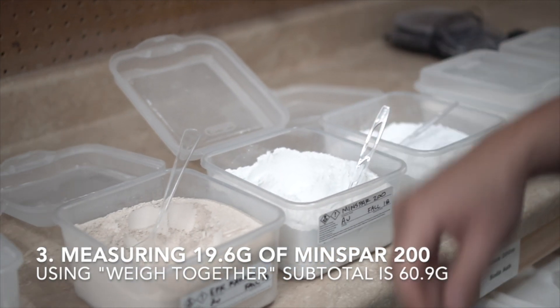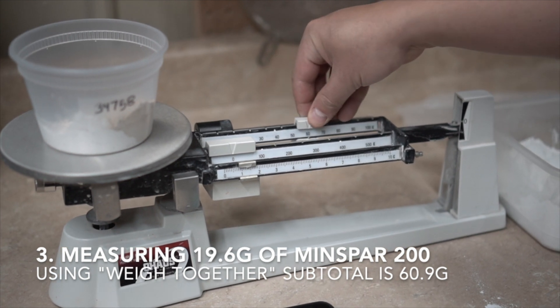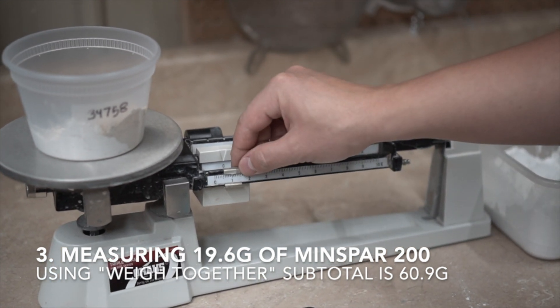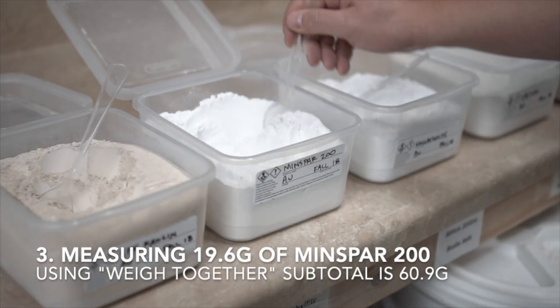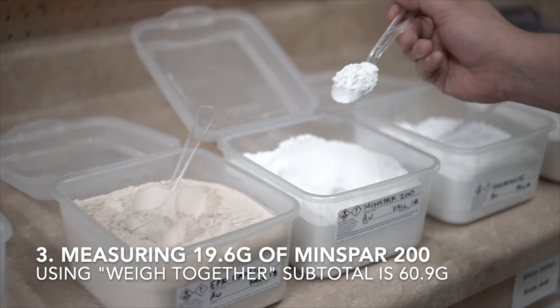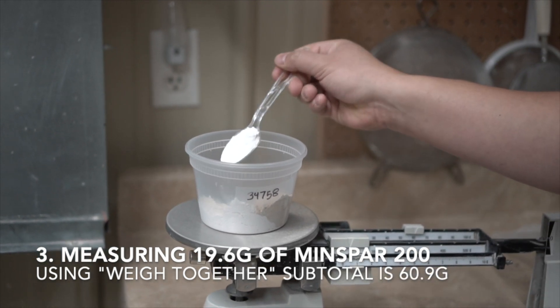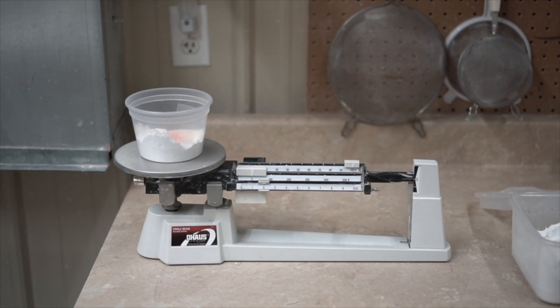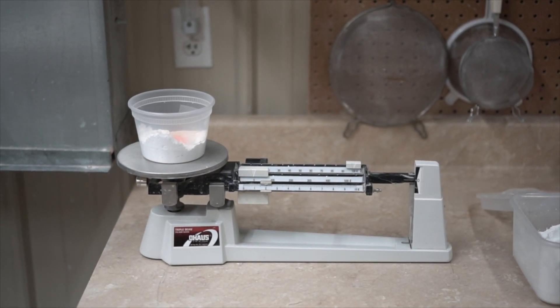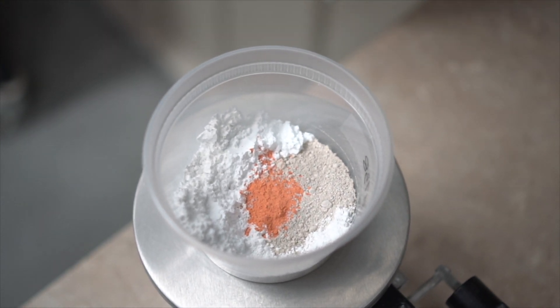The third ingredient in our recipe is minspar. We're going to need 19.6 grams of minspar, which will make our total 60.9 grams. On the triple beam scale, I make sure that I've set the weight to 60.9 grams, and then I start measuring out the minspar. I'll keep measuring out ingredients in this manner for each line in the recipe. When I've finished weighing out the glaze, the scale should read a total of 102, which is 100 grams of the base recipe plus 2 grams of additional colorant.